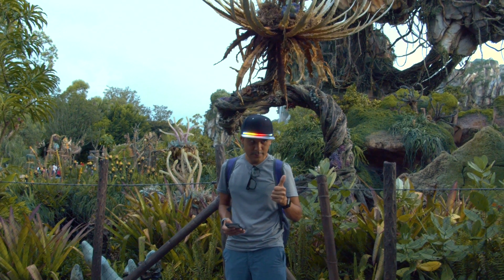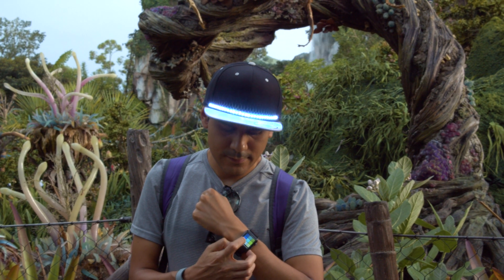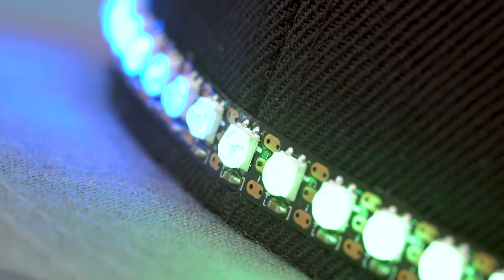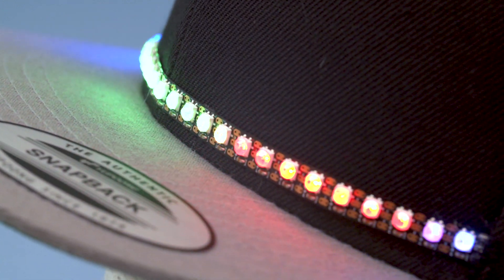Hey, what's up folks! In this project we're making a light-up hat with Bluetooth-controlled NeoPixels. We took this on our recent trip to Disney and just floored the cast members and park goers. This is a really fun project for folks just getting started with electronics. In this video we'll show you how to add a NeoPixel strip to your hat and wire up the electronics.